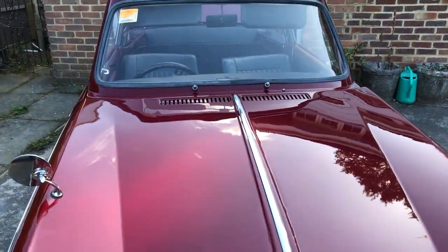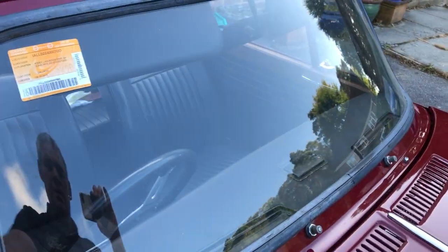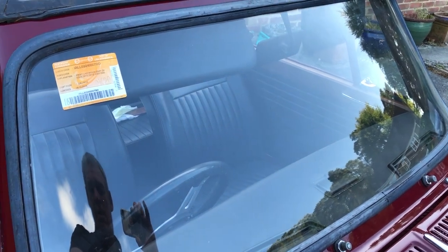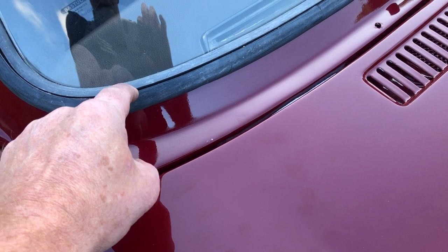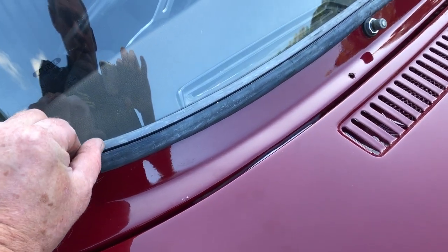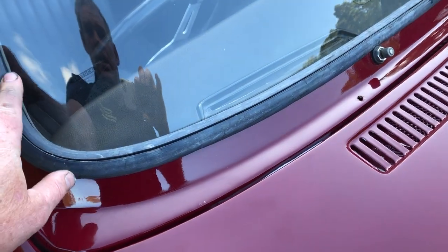The windscreen is brand new as well — a new laminated windscreen, because obviously a lot of these old ones weren't laminated. It's got a new rubber in it. We've got the new trim to slot in there, but it hasn't been fitted yet, as you can see.